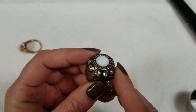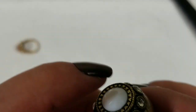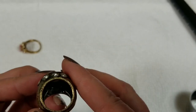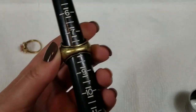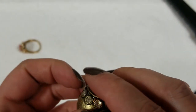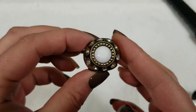Next we have this rhinestone ring with like a white acrylic bead. This is adjustable too — I don't see any markings. 8 is the most you can go, you can loosen or tighten it up. On this one we will do $3.